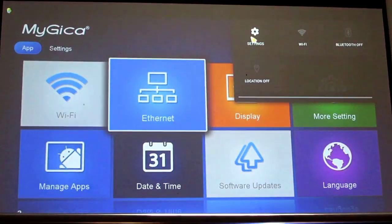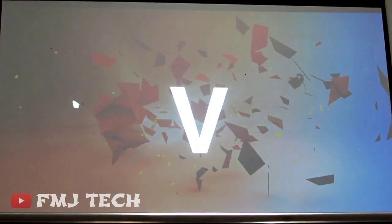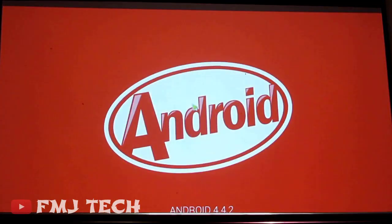Hi there, this is Emil, you are watching FMJ Tech. In this video I will show you how to convert any type of TV into a smart Android TV.